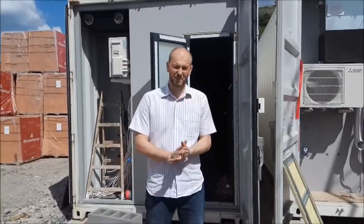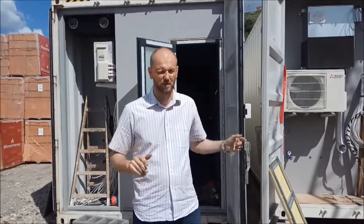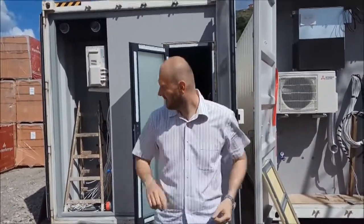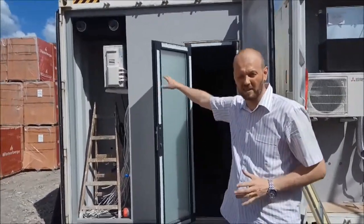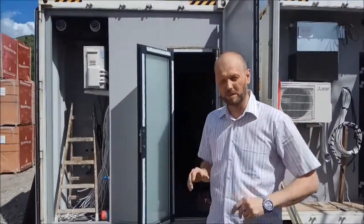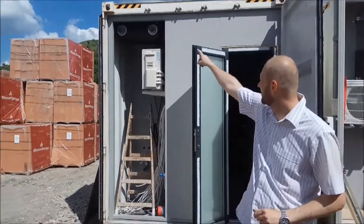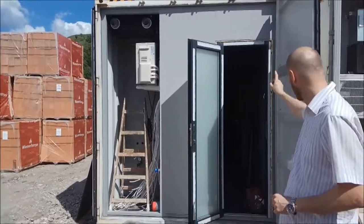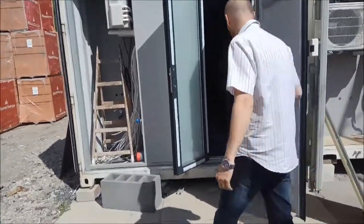Today we finished installing the ventilation systems in both containers after painting the technical walls. There are two layouts — this is Container A and Container B, they are a little bit different. In this container we have ventilation over there, air conditioning, and let's go inside, I'll show you the layout.